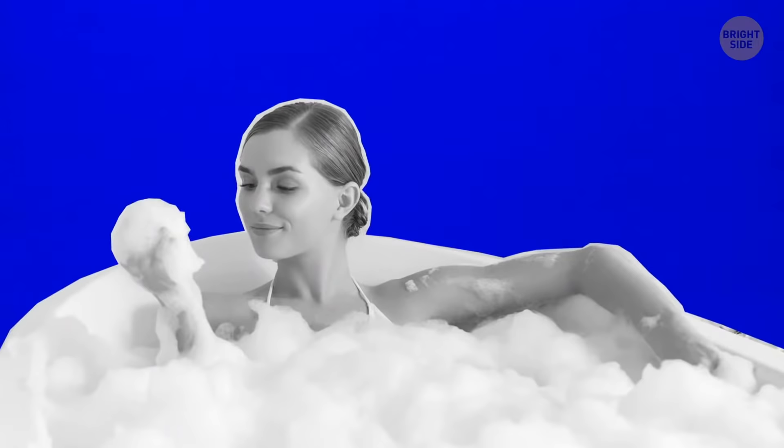Bath foam relieves stress, cleanses the skin, and keeps the water warm. Foam is made up of tiny air bubbles — they form an insulating layer on the water surface, keeping heat from escaping.